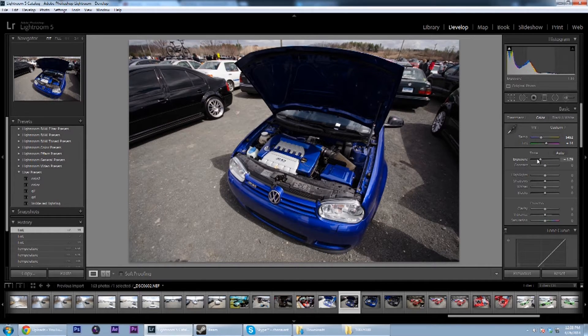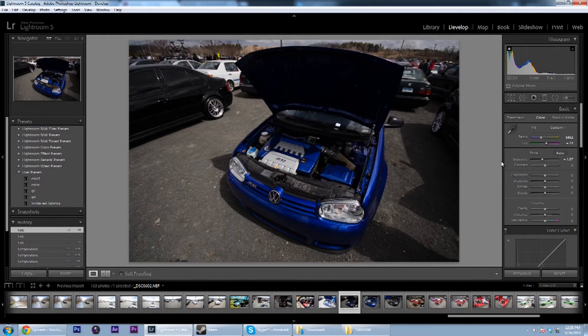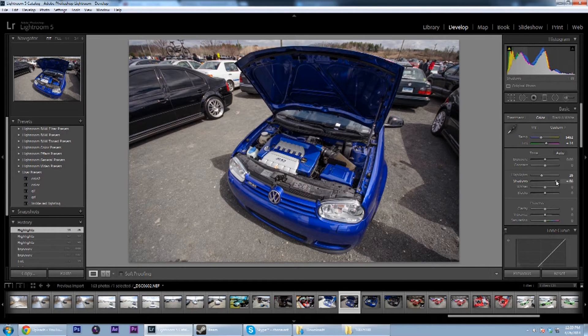Now for exposure — if your photo is too dark you could make it brighter, if it's too bright you can make it darker. However, I like to keep it the way it is and skip over to the highlights, shadows, whites, and blacks and adjust these. The shadows, as you would imagine, only controls the shadows. If I put it too high up, you can't see the engine bay here, so I'm going to lower it a little bit — it might look dark now but you'll see later why I do that. Then bring the shadows up a little bit so you can see the inside of the hood, the inside of the engine bay.